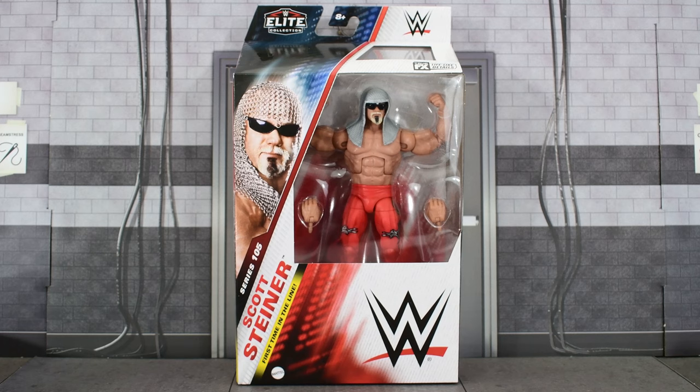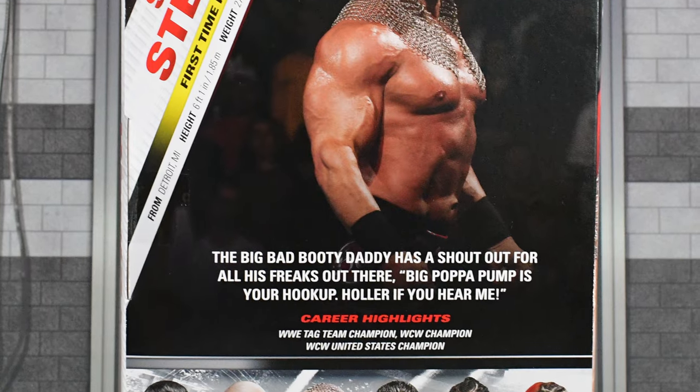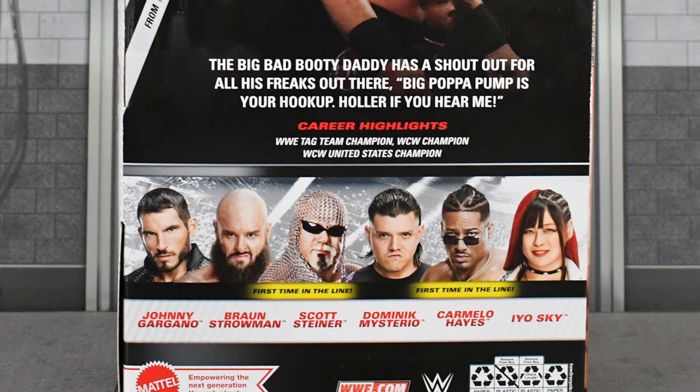I skipped Elite Series 104, but I am not skipping 105, because today I am looking at the new — for the first time in the line — the big booty daddy himself, Scott Steiner. We do see a new style of packaging, with an image of the wrestler on the front, same image on the side, and then another image on the back along with some information and the rest of the figures in this wave.